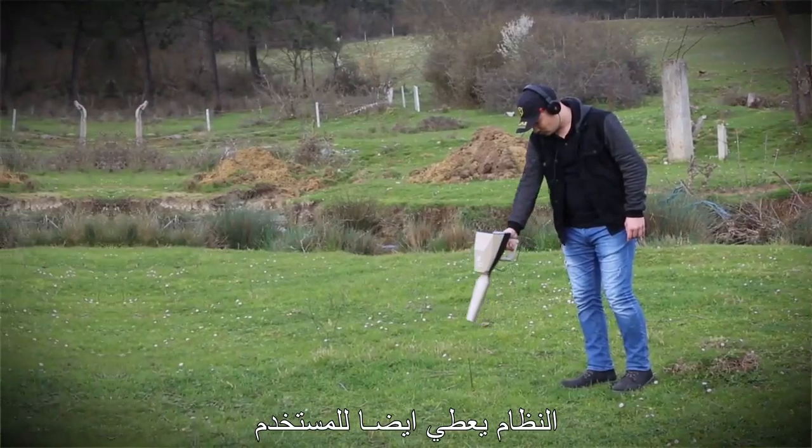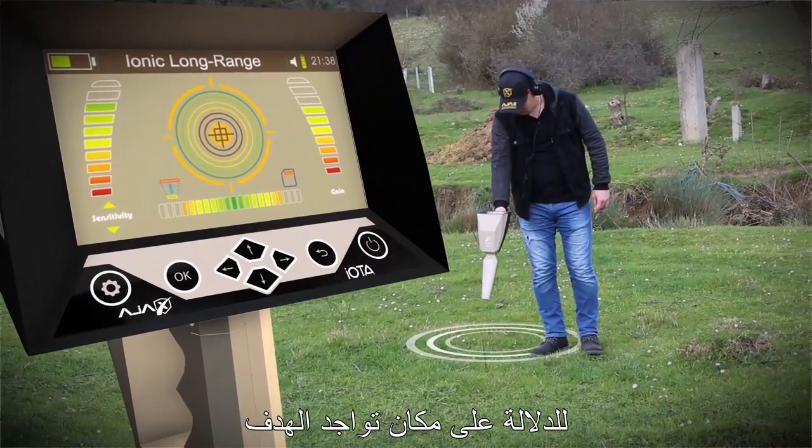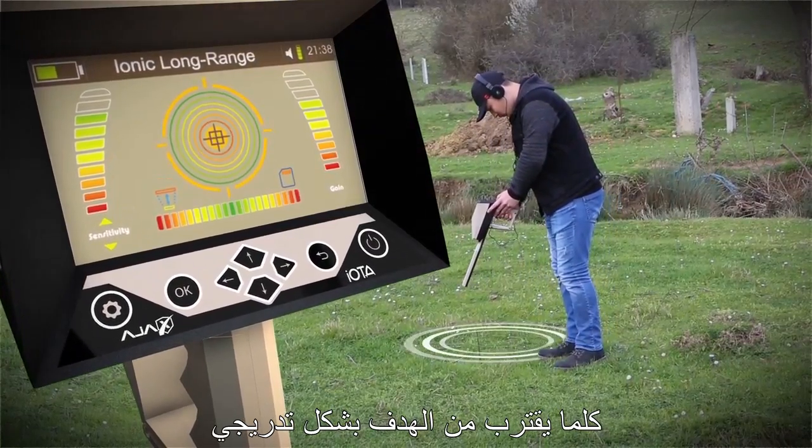The device also gives the user clear sound feedback indicating the location of the target, with a gradual increase in the levels of the sound indicator as the target is approached gradually.